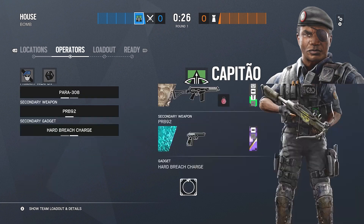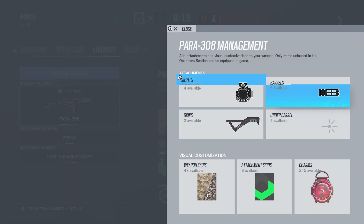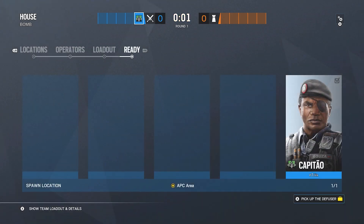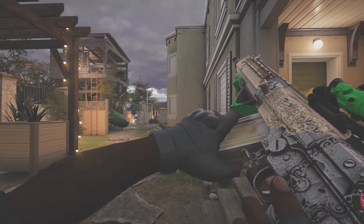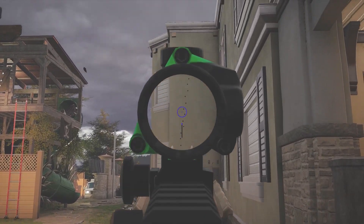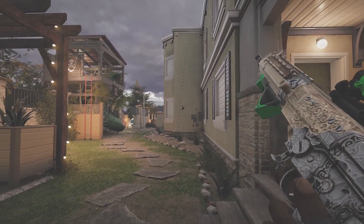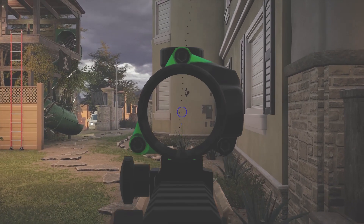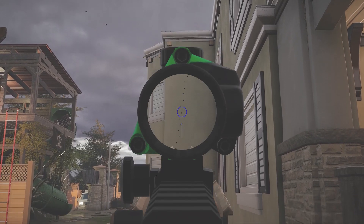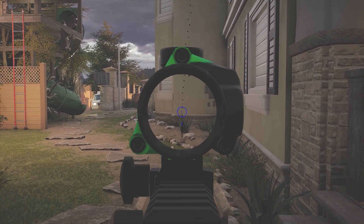Next operator is Capitão who has an LMG and the Para-308. I usually use the Para since it's easier to control and I don't like taking an hour to reload. I use a compensator, angled grip, and 1.5 on the Para. With the compensator it goes slowly up to the right and then basically straight up, then slowly drifts right — so pull straight down. This is why I like the compensator on most guns — this is what the recoil spread will look like over time on guns that haven't been nerfed.